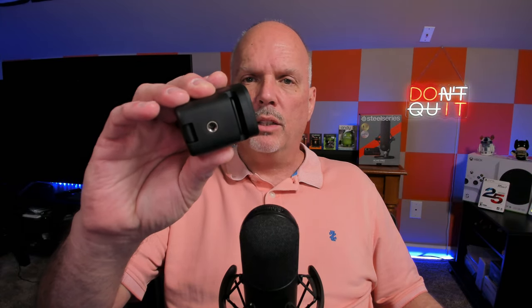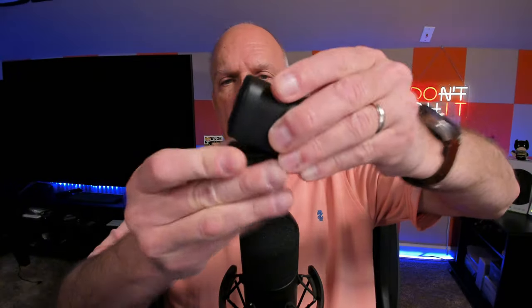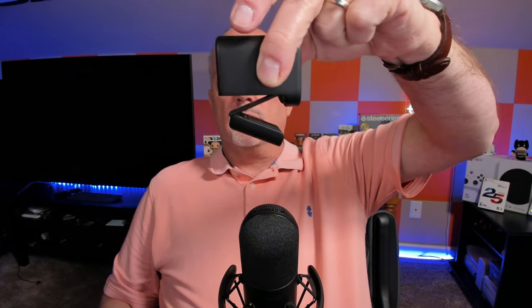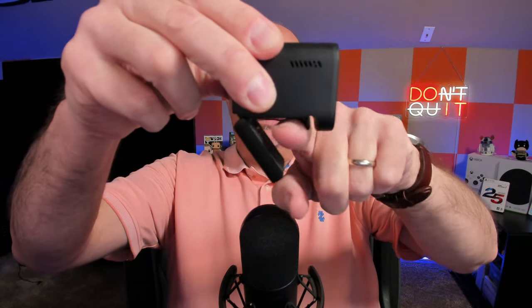Another nice feature is the thread on the bottom for mounting it to a tripod, which is how I use it. The bottom has some adjustment and opens in different ways, so if you're using it on a tripod it'll be mounted but still gives you the flexibility of moving the camera around. If you're using it on top of your TV or monitor it'll sit like that, and it still gives you the ability to tilt it down a little bit if your TV is higher than you are to get a good angle.